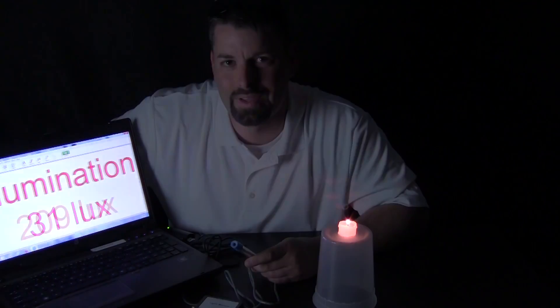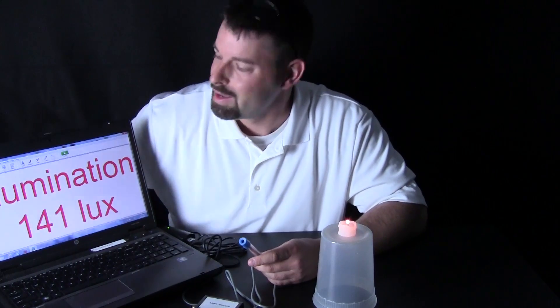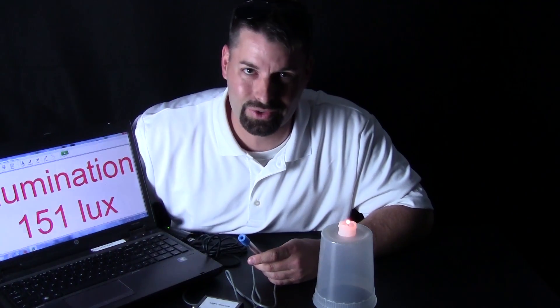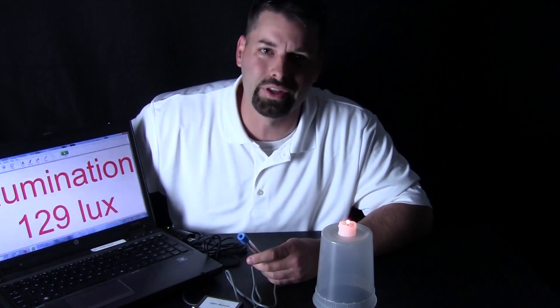I am measuring light. This great sensor comes from a company called Vernier. They make great software and great sensors that even kids can use. If you want to learn more about them, check out their link in our video description. Science is so cool. Thanks for watching.